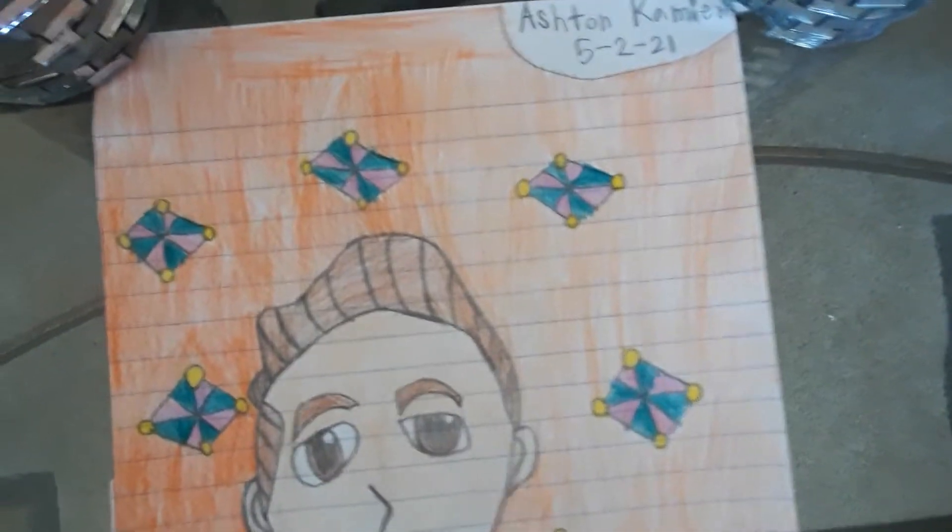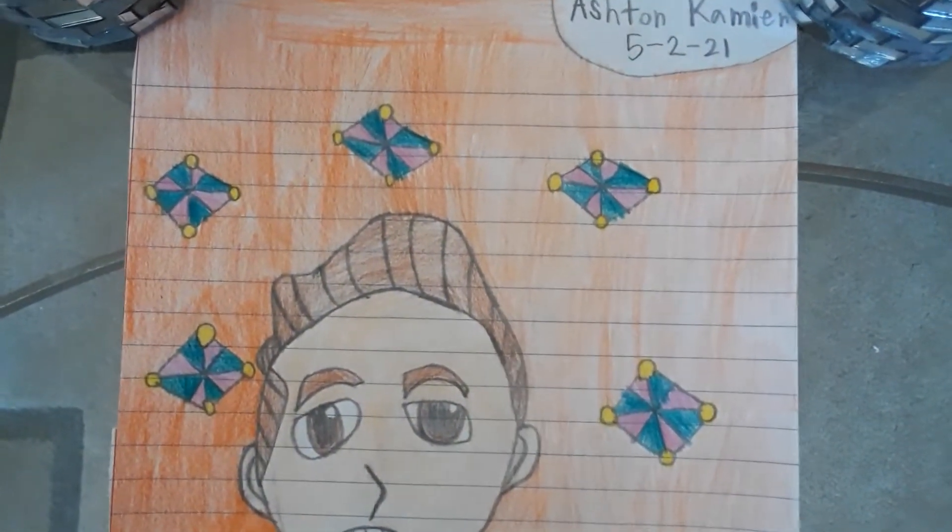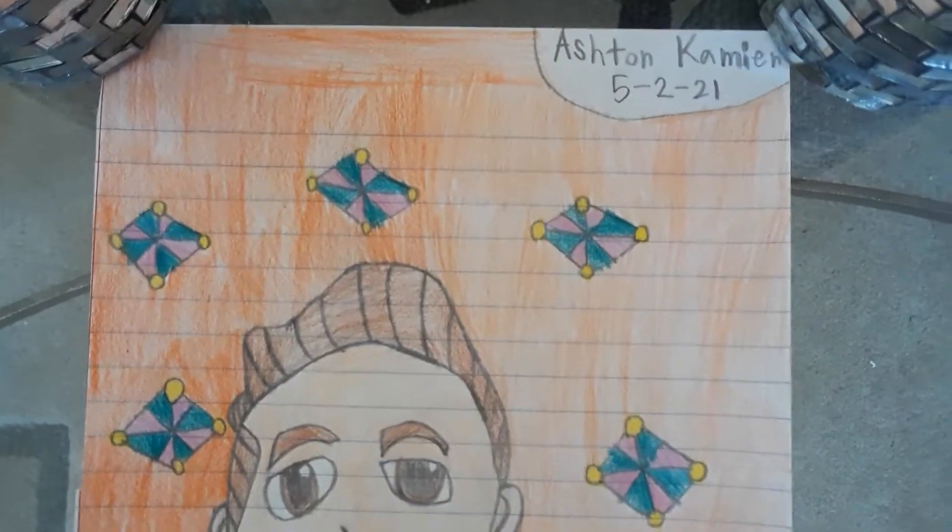I'm going to mail this soon, because our next video is also going to be a drawing I made for him, and it's gonna be cool.